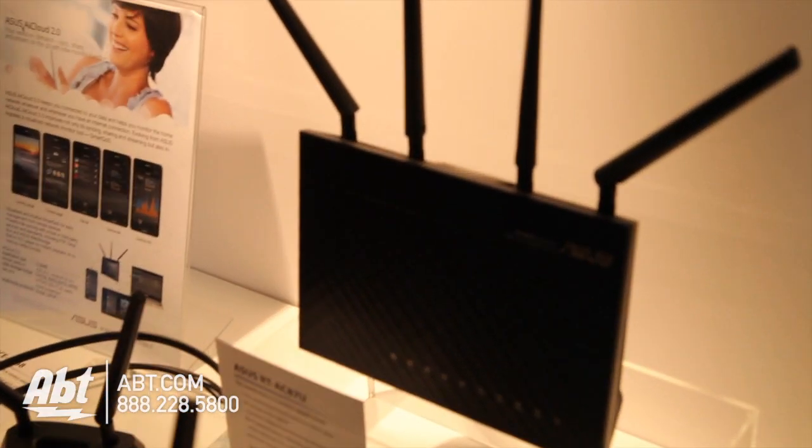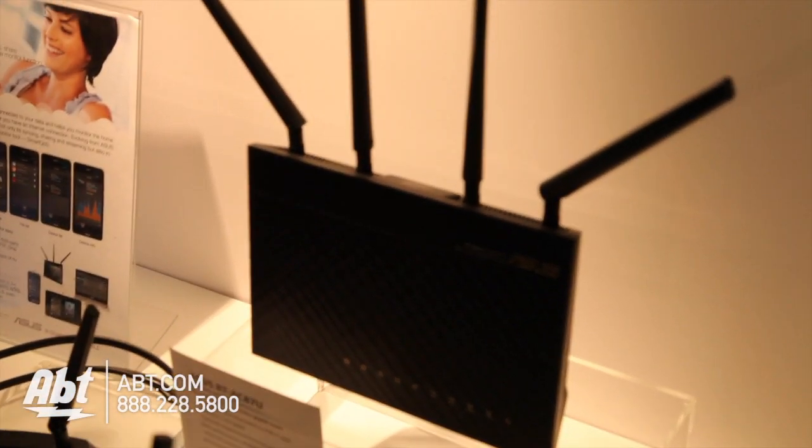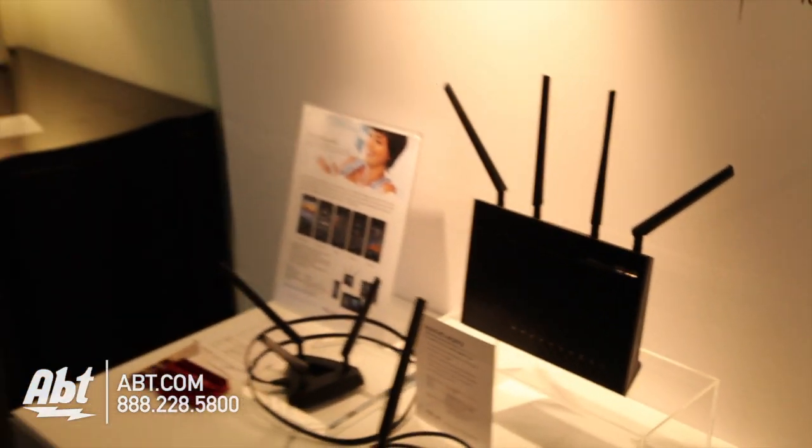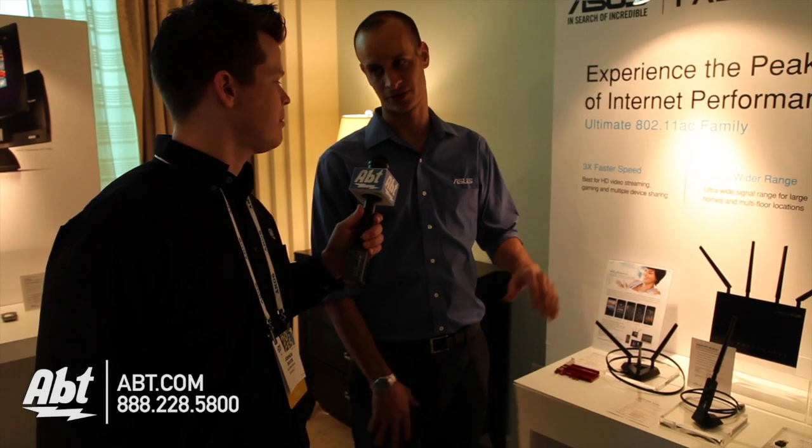Just like you said, four antennas — haven't really seen that before. 802.11ac is the newest Wi-Fi standard. Now that's only operating at 5 gigahertz? Yes, 802.11ac is only at 5 gigahertz. Of course it does have a 2.4 gigahertz band — it's still a dual-band router — but you're only going to get 802.11ac on 5 gigahertz and with devices that are compatible.